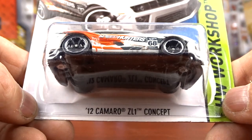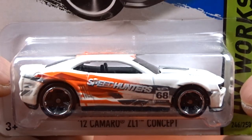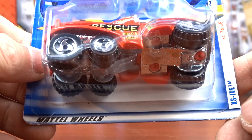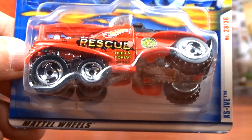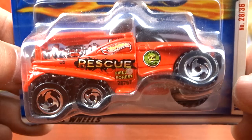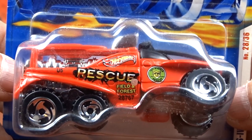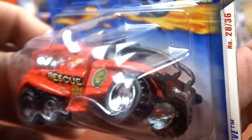And then I got the 2012 ZL1 Concept - this is a Street Hunter it says. These things are dusty, but it is a pretty cool car. And then I got the XS Eve - I grabbed this one because I've never seen one of these twists before. This is a vehicle that twists. It says rescue field and forestry on it. This thing is cool, I've never seen one like that before. It's just neat.